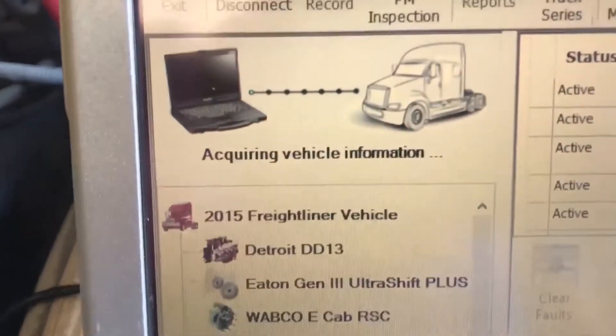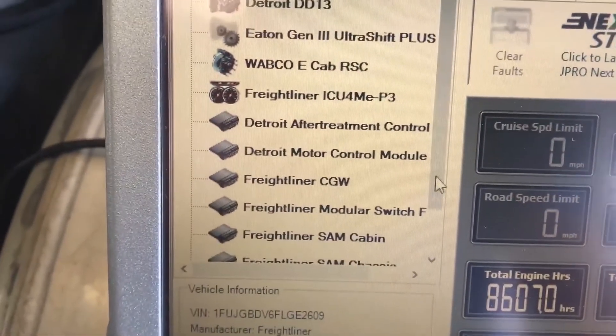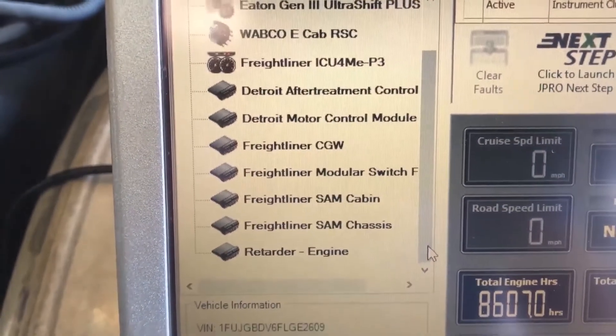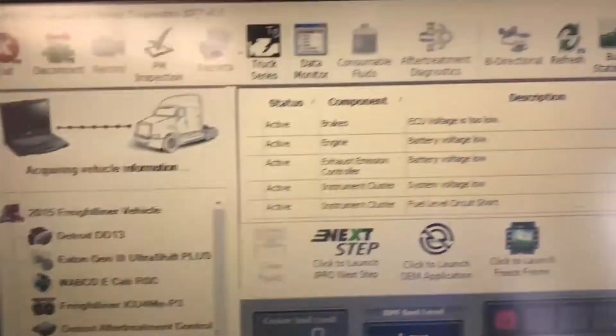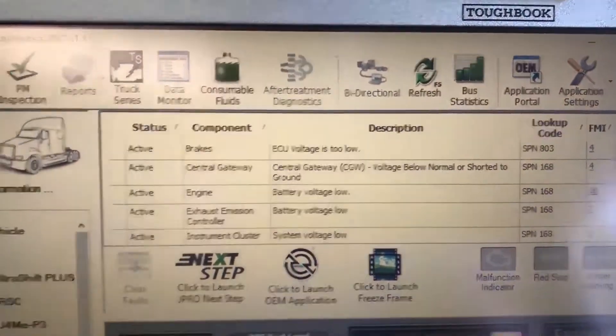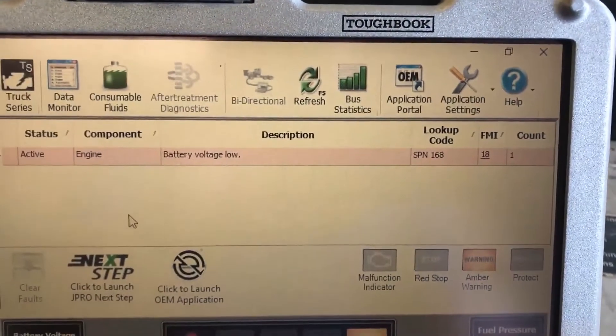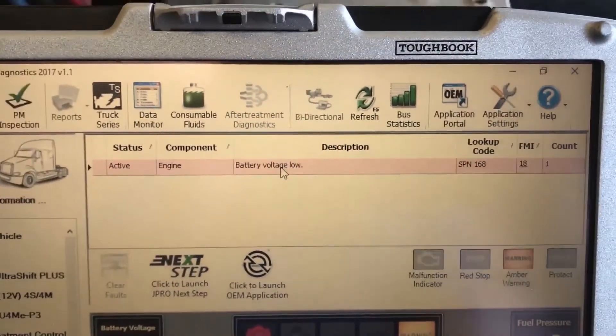It's starting to populate. As you can see on the left, it's already found all the different modules visible on this particular vehicle. They're nice, clear, and easy to use. Up here we have all of our codes that we can see. If we go on the left and pick Detroit, it'll filter the list down to only engine repair information.